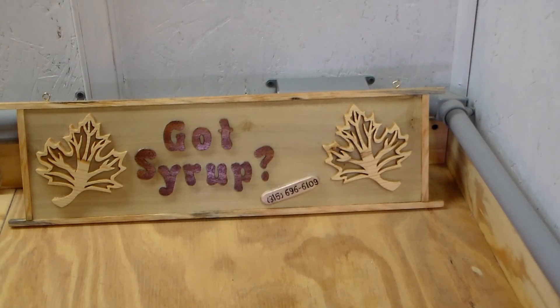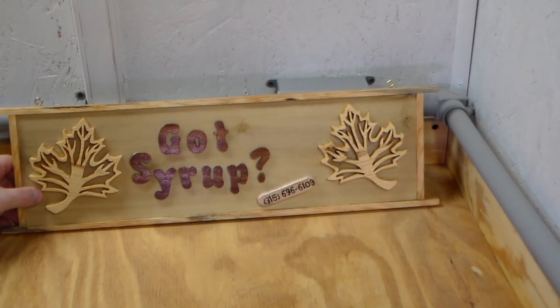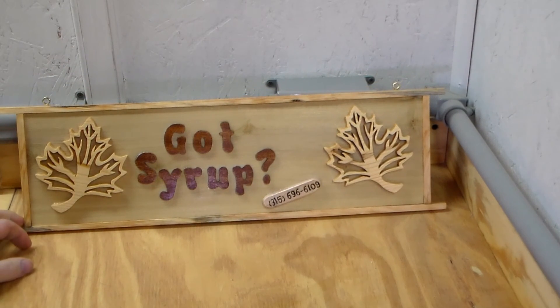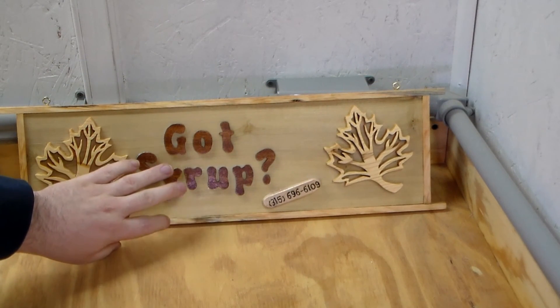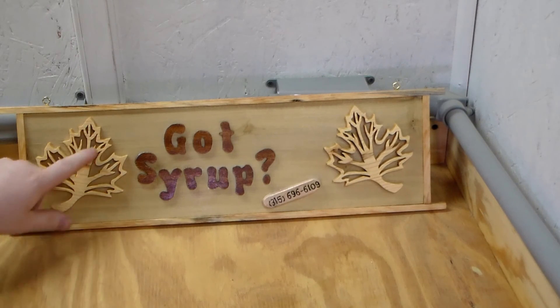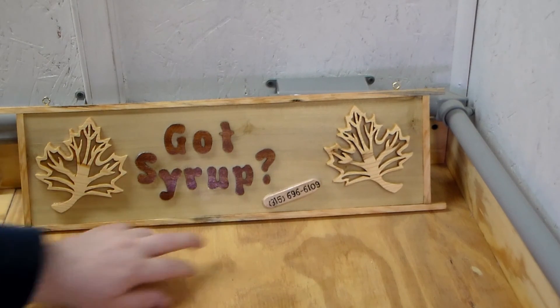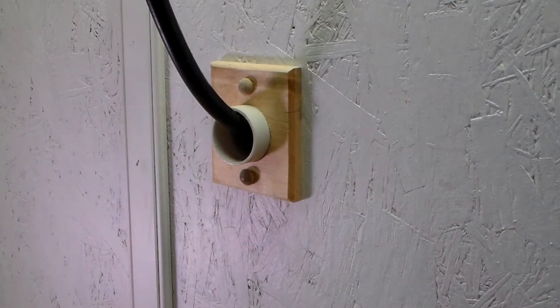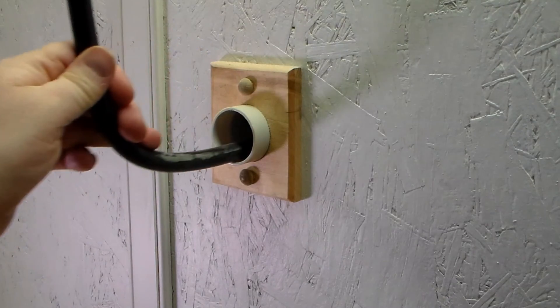The next thing I made was this beautiful sign here. They have family members that have a maple farm, and I made this nice little plaque you can hang up — scroll sawed out some letters, got a couple of maple leaves and their number there if you want to call them. It's out of Tully, New York — beautiful maple syrup.